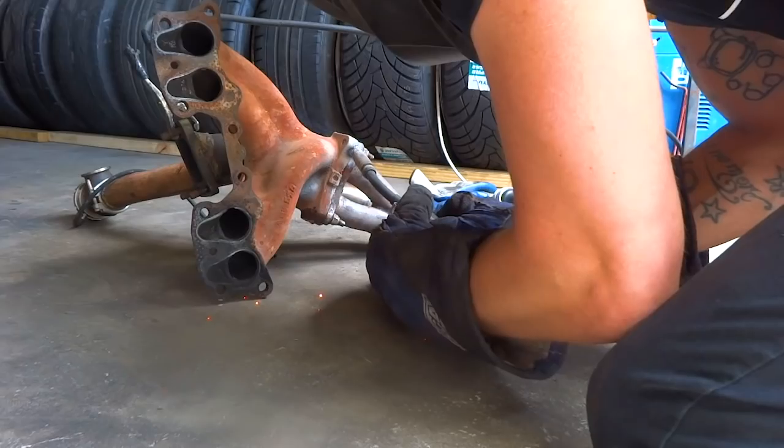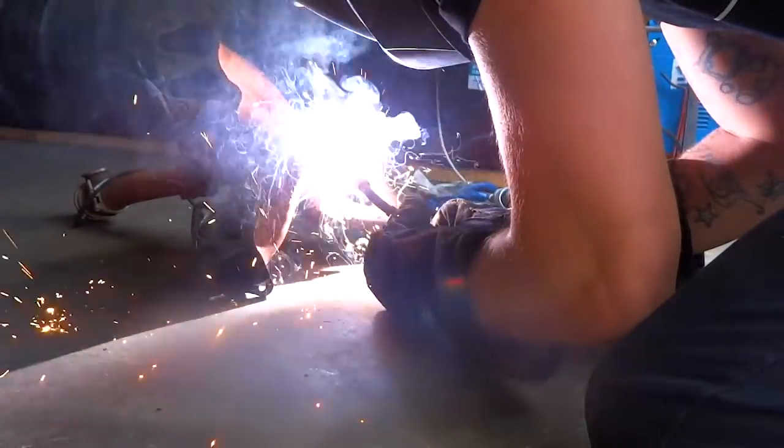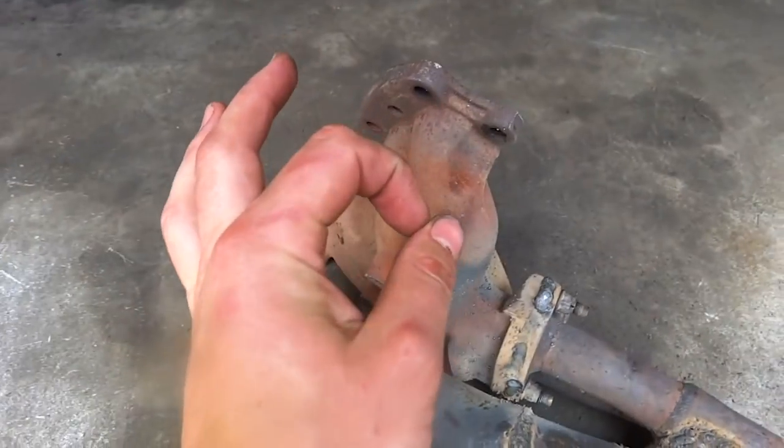There's no point trying to put a gasket in there and risking it blowing out again. So we'll just weld it together, put it back on, and then we'll never have the problem again. And there we have it — she's all welded together. I'll give it a quick scrub down and now we can chuck it back together and hopefully zero leaks.